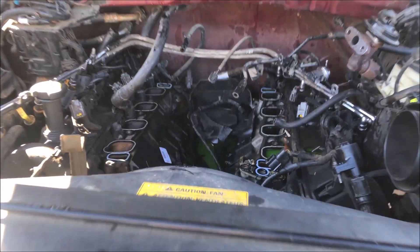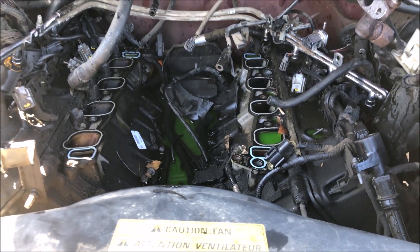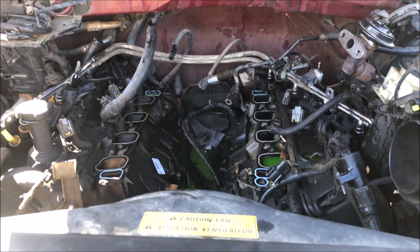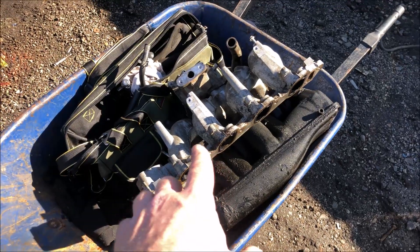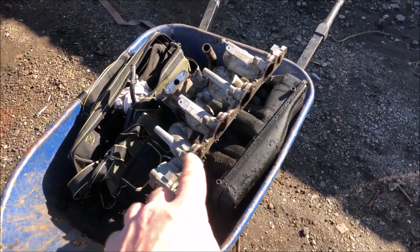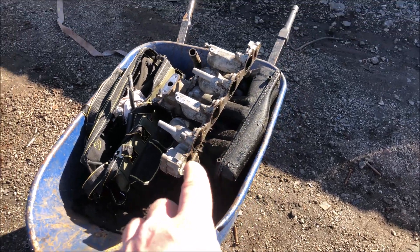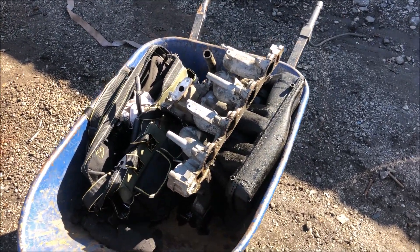I just got finished pulling this intake out of a 99 F-150 with the 5.4. The 99s were the only F-150s that came with the aluminum intake. I'm going to take it home, clean it up, and keep it on the side until I need it for my 2002 F-150 — which has the plastic intake and 242,000 miles on it.